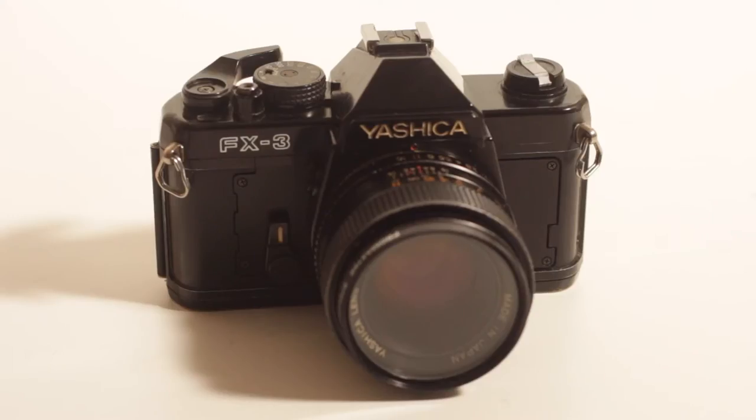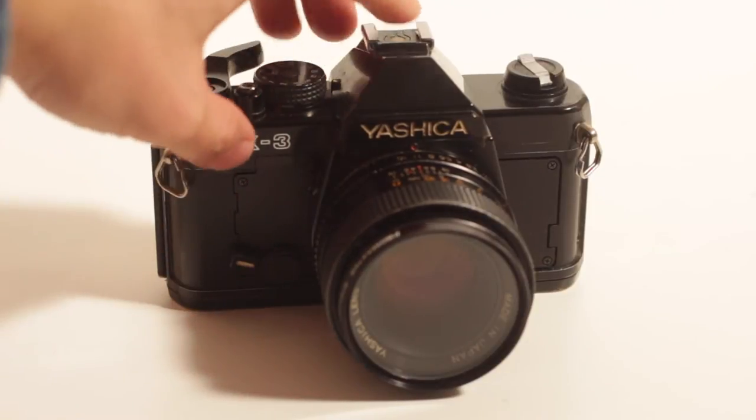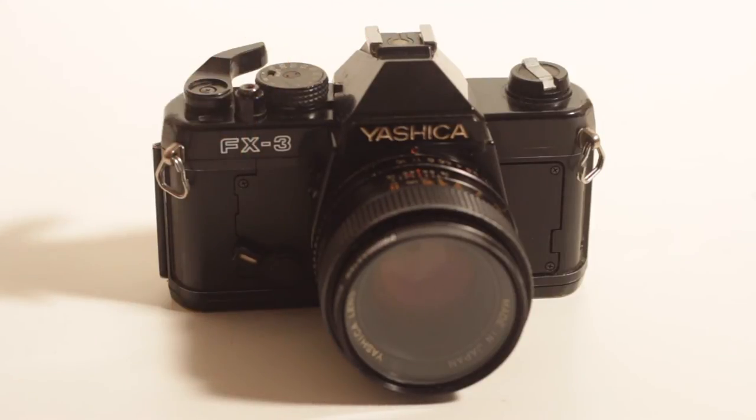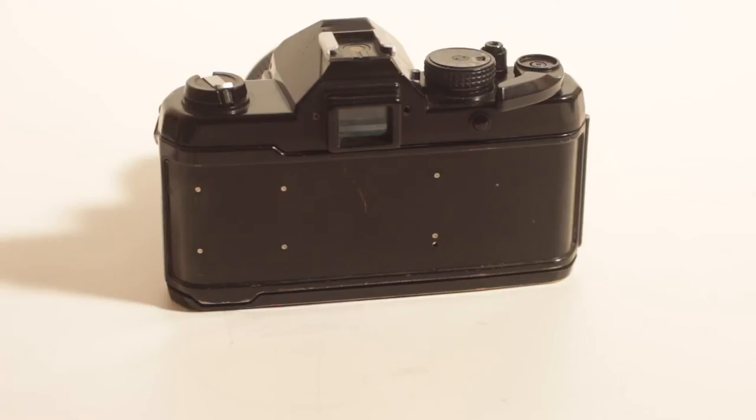Getting back to the camera — produced in 1979 — it uses two LR44 batteries, which are pretty affordable and can still be found. Atop of the camera, you're going to see the lens release right here, and then the soft timer. The soft timer is pretty simple to use: just pull down and advance the shutter. Then after a short period, it's going to move up and take your picture. It's a pretty well-built camera with a total metal chassis. I heard it's really durable and has a really long life, which I think is pretty cool.